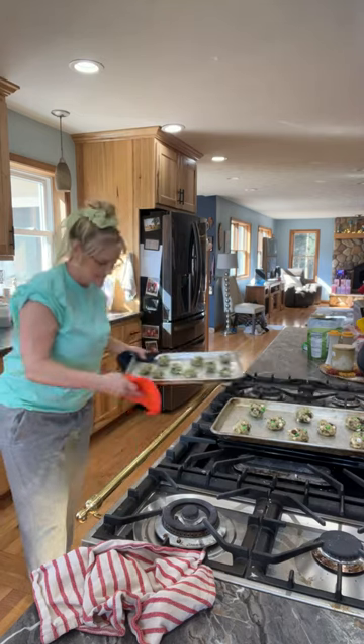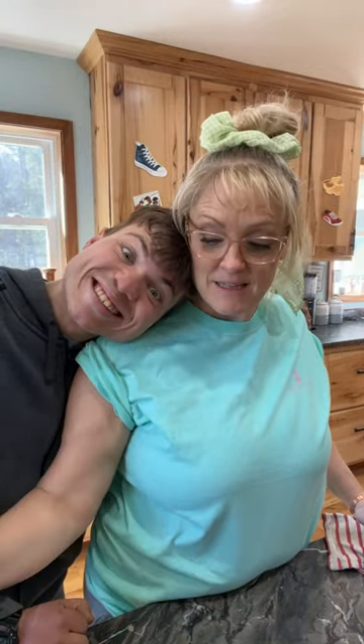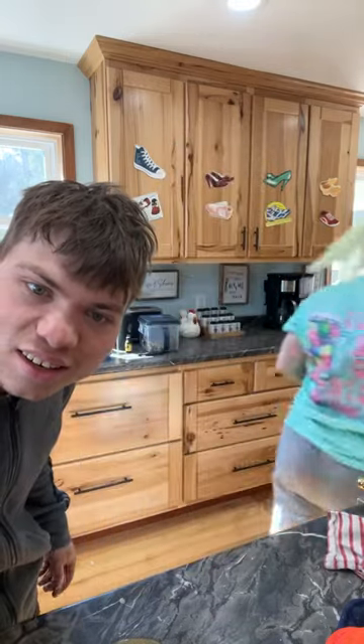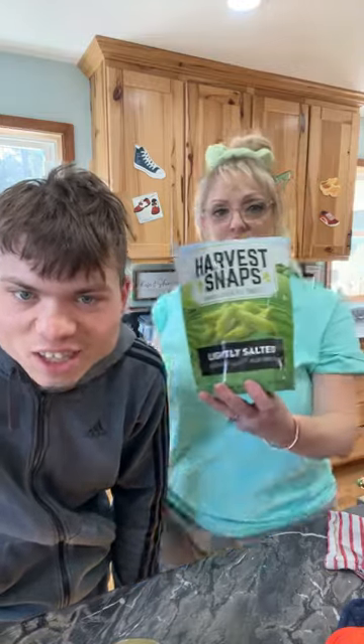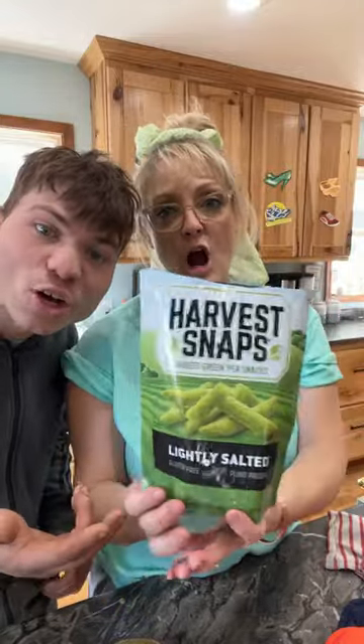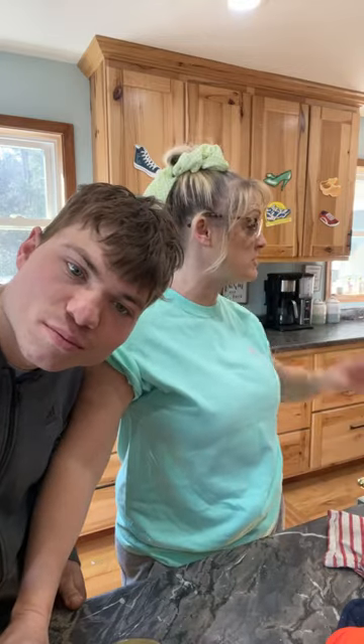These cookies are minty! You guys get the whole group today — my family's all here. Harvest Snaps — those are really, really good. They're dehydrated peas. The ingredients are only peas, canola, rice, salt, and rosemary. There's nothing bad in them.